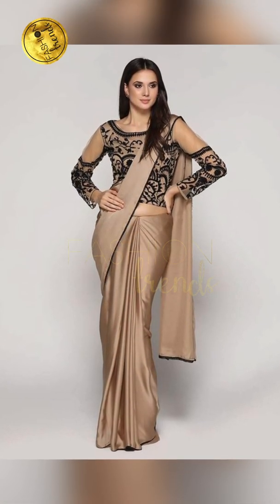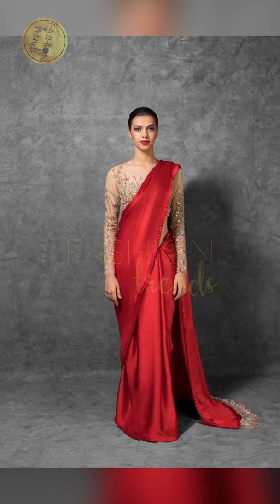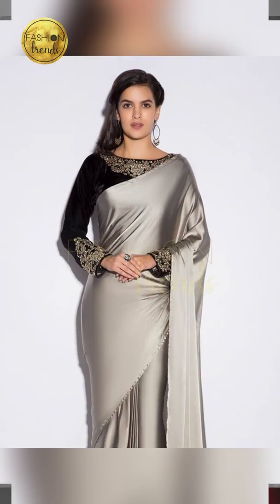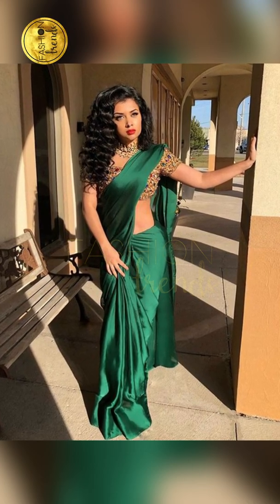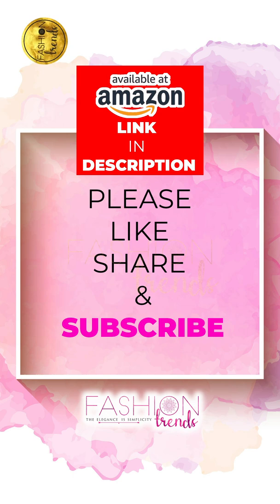You can also have a net blouse or a full net blouse. It looks really wonderful and gives a stunning look for your Satin Plain Sarees. You can also have some elbow-length blouses, or you can have a cap model blouse because they look really good.